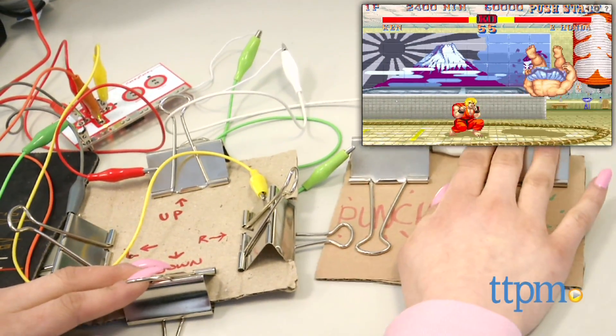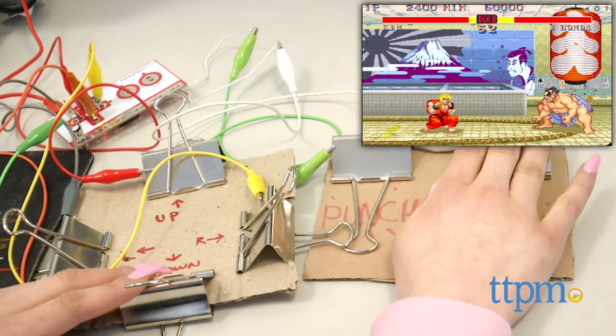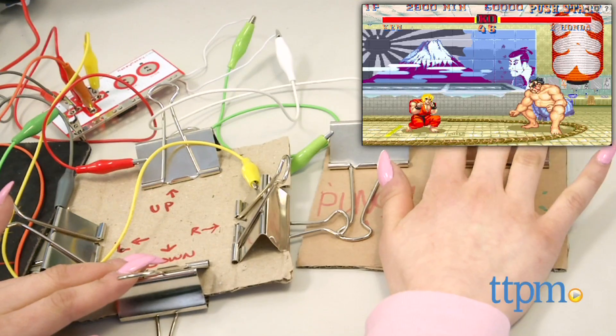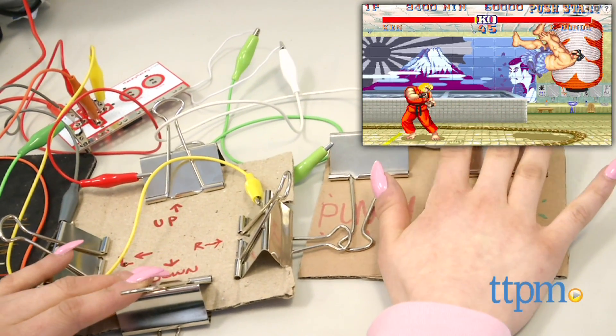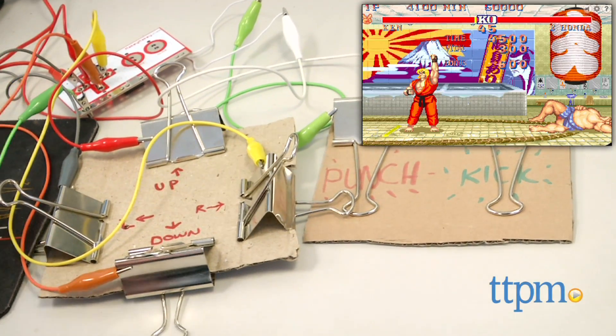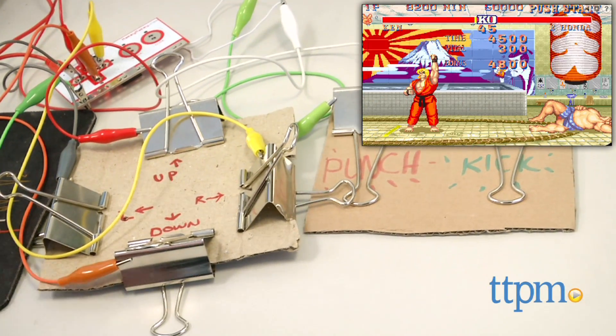The only thing I had a little confusion about was that there are four additional ports on the back of the Makey Makey. I didn't realize that only one was another keyboard output. Even though it is marked with letters, it's a bit confusing and it isn't really marked or addressed anywhere clearly.